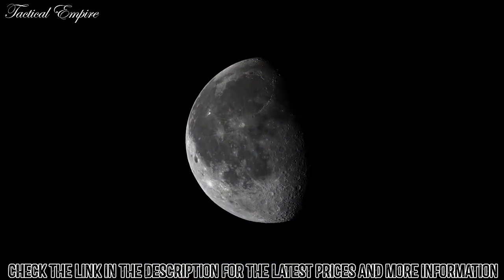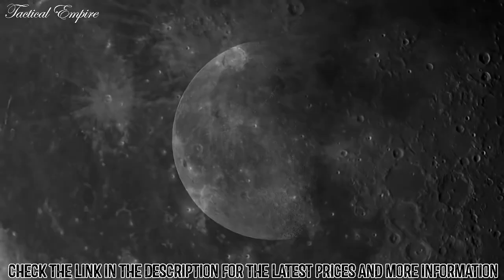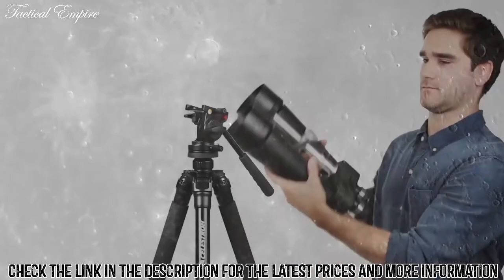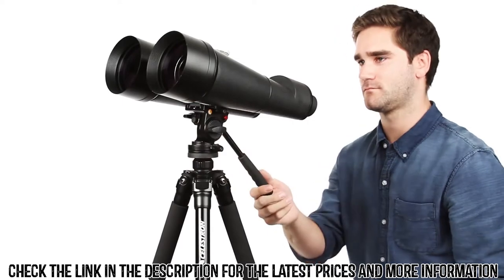With this much light gathering ability, you'll be able to spot even faint celestial objects like galaxies and nebulae, or distant terrestrial subjects in dim lighting conditions. Mount any SkyMaster on a tripod for comfortable extended viewing sessions and stable images.